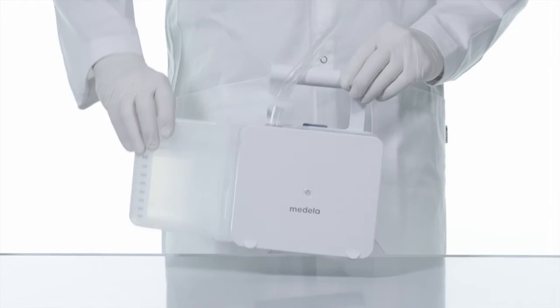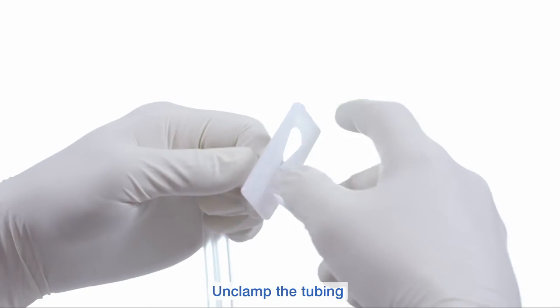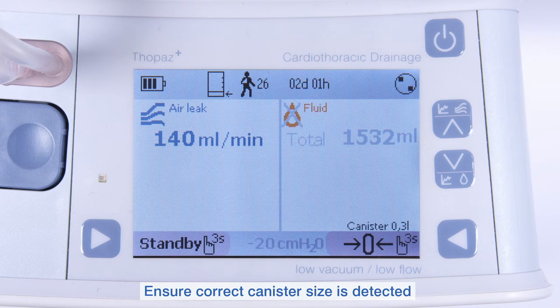Place Topaz Plus upright on a flat surface and press the on button. You can now unclamp the tubing. Ensure that the correct canister size is detected.